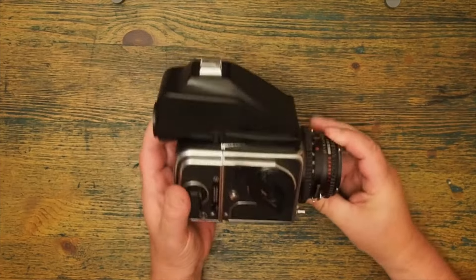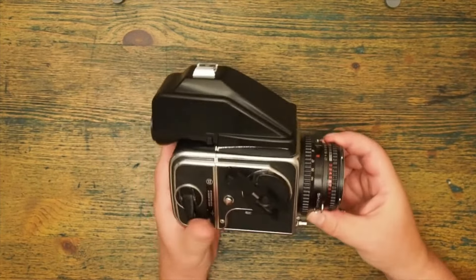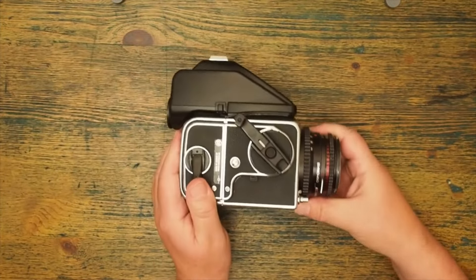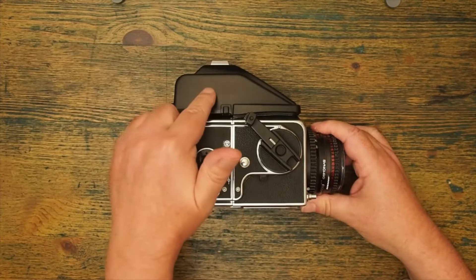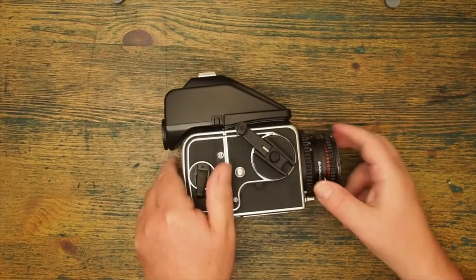The Hasselblad is a modular camera, so the first thing I'm going to do is take it to bits. Essentially we have a body, a lens, a film holder, and in this case a pentaprism viewer. Let's see what it looks like in bits.